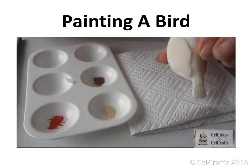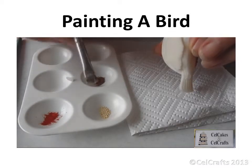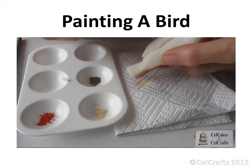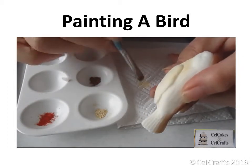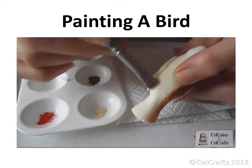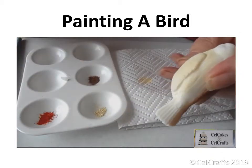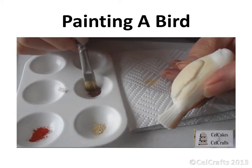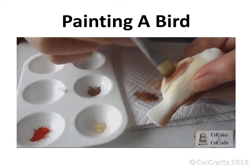A little vegetable fat is added onto the tip of a firm bristle brush. Pick up a few grains of dusting colour and mix the two together by rubbing on a piece of paper towel. Use the creamy beige colour to create a base coat on both the body and the wings. Take some chestnut brown mixed with a tiny bit of fat and paint over the top of the beige to give a lightish colour.